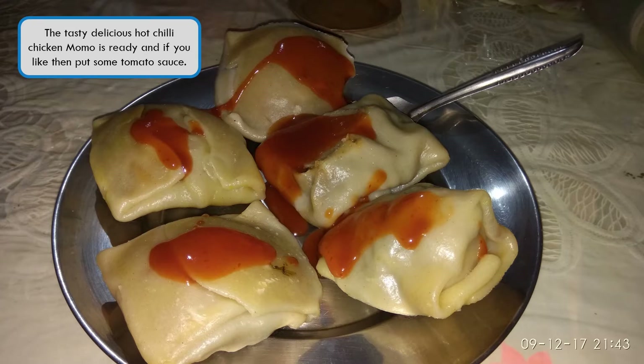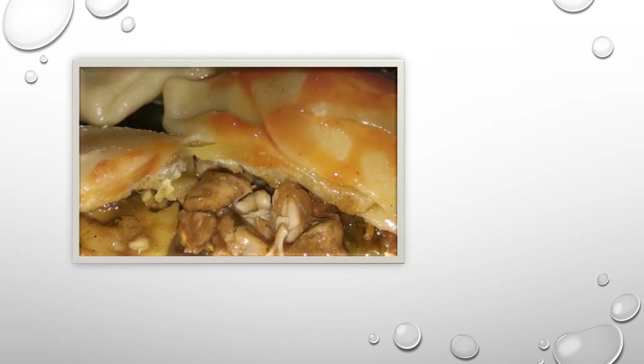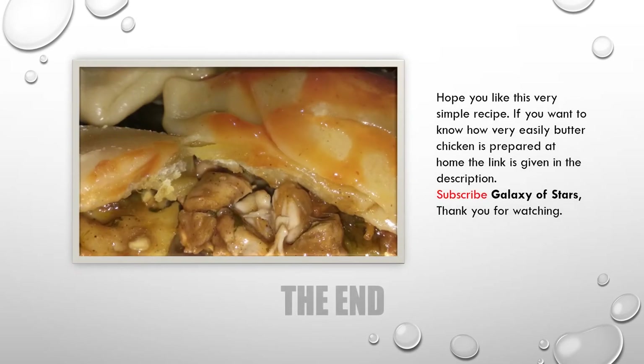Your delicious chicken momo is ready to be served — hope you like this very simple recipe. If you want to know how butter chicken is prepared at home, the link is given in the description. Please check it out, subscribe to the channel, and thank you for watching.